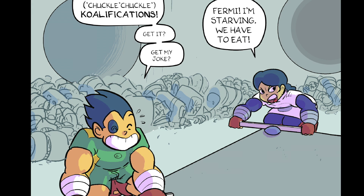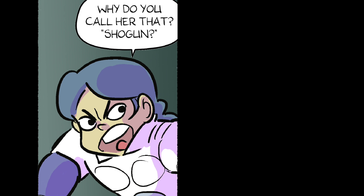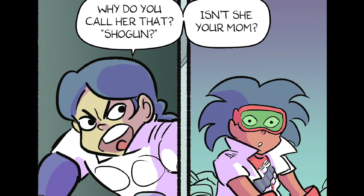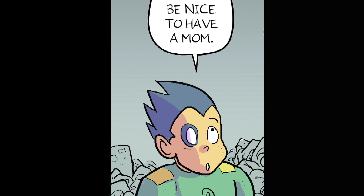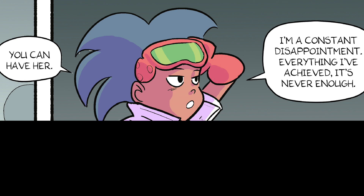Fermi! I'm starving! We have to eat! Hang in there. This Nova battery has to be big or Shogun wouldn't be hiding it. Why do you call her that? Shogun? Isn't she your mom? Must be nice to have a mom. You can have her. I'm a constant disappointment. Everything I've achieved, it's never enough.